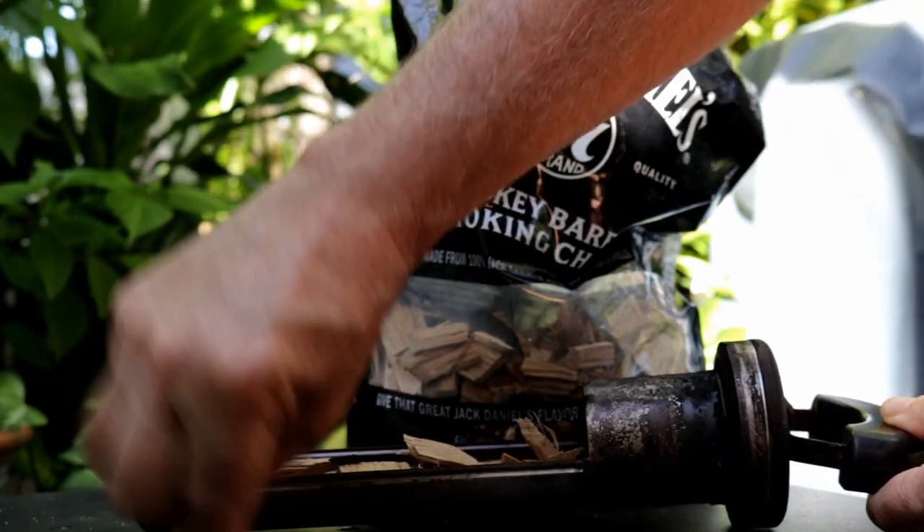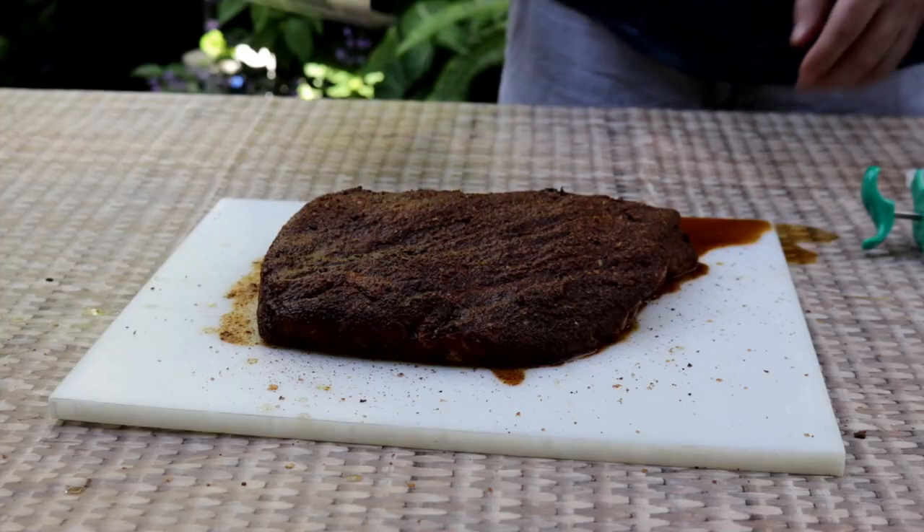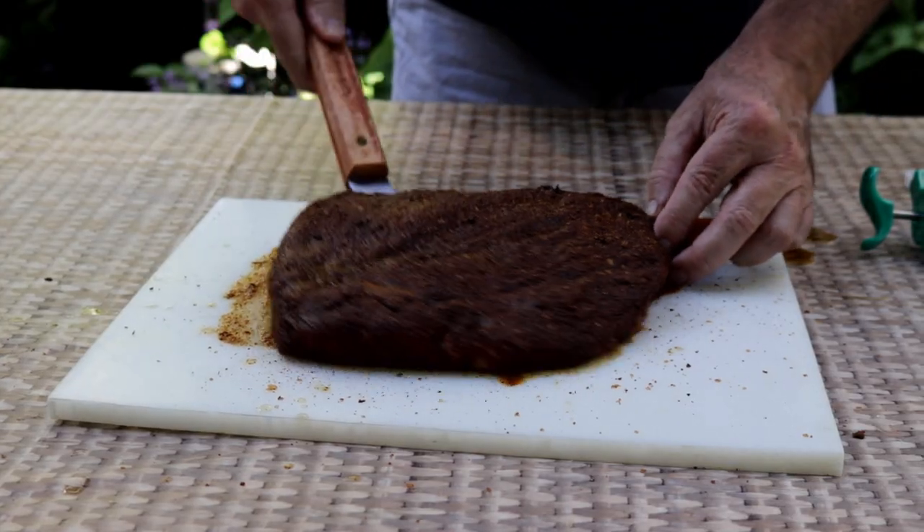We'll be smoking today at 225 degrees. Let's get this in the smoker.